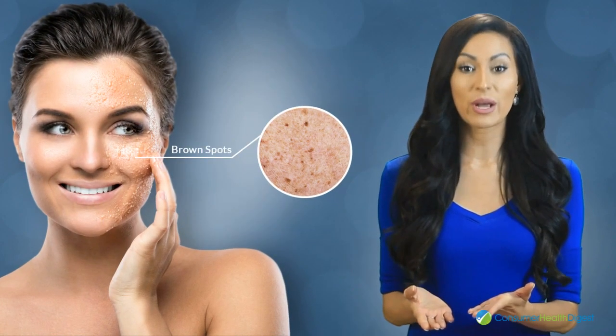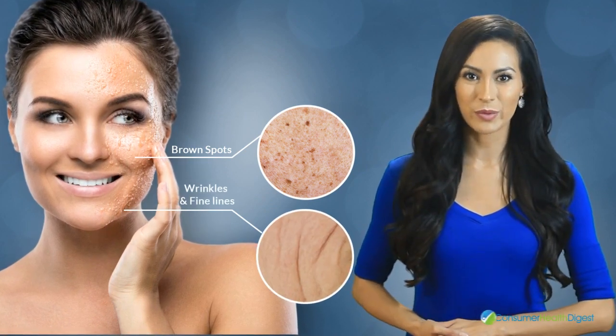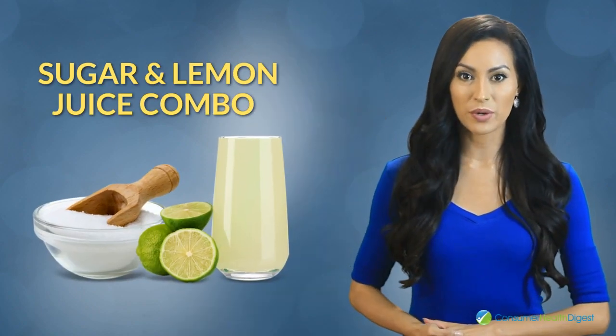Sugar can be used for the making of a homemade scrub, helping you get rid of brown spots. Moreover, it can make wrinkles and fine lines less noticeable, improving the overall appearance of the skin. Here are the best recommendations that you should consider. Number one: the sugar and lemon juice combo — this combination can help you get rid of brown spots and other blemishes present on the skin.